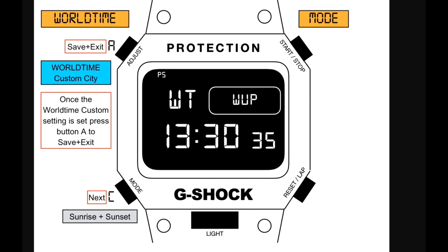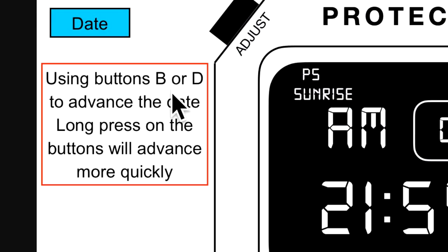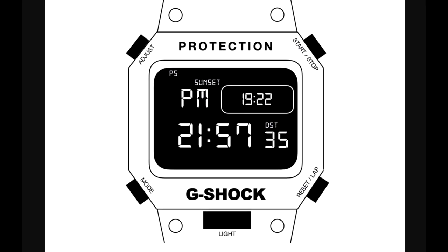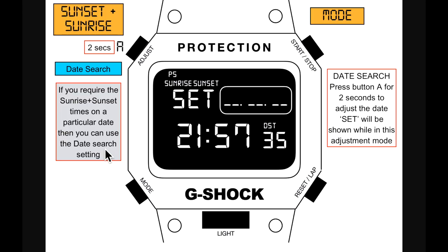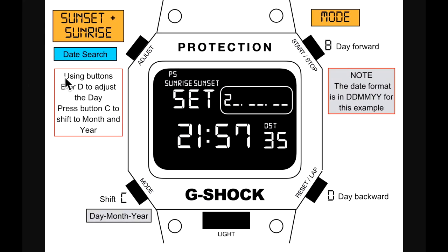The next mode is sunrise and sunset. When selected, the date shows for two seconds then swaps between sunrise and sunset times. Use buttons B or D to advance the date — B goes forward, D goes backward; long press advances more quickly. This gives the new sunrise and sunset times for the selected date. There's also a date search: press button A for two seconds to enter date adjustment — 'SET' is shown with sunrise and sunset displayed together.